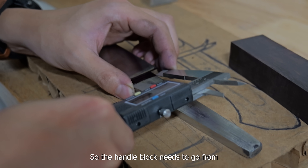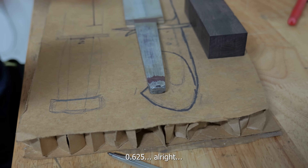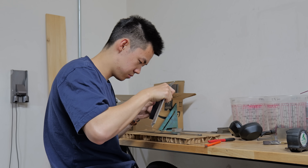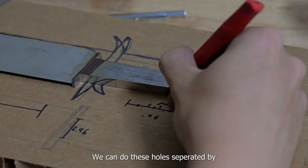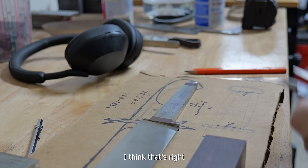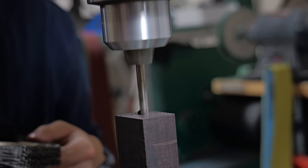The handle block needs to go from 0.96 to 0.625 inches. The only bad thing that's happened to me because of knife making is it's accentuated my nerd neck — hopefully that'll improve. When I'm drilling wood, the drill bit tends to get clogged, so I always have a wire brush on standby to clean it up.